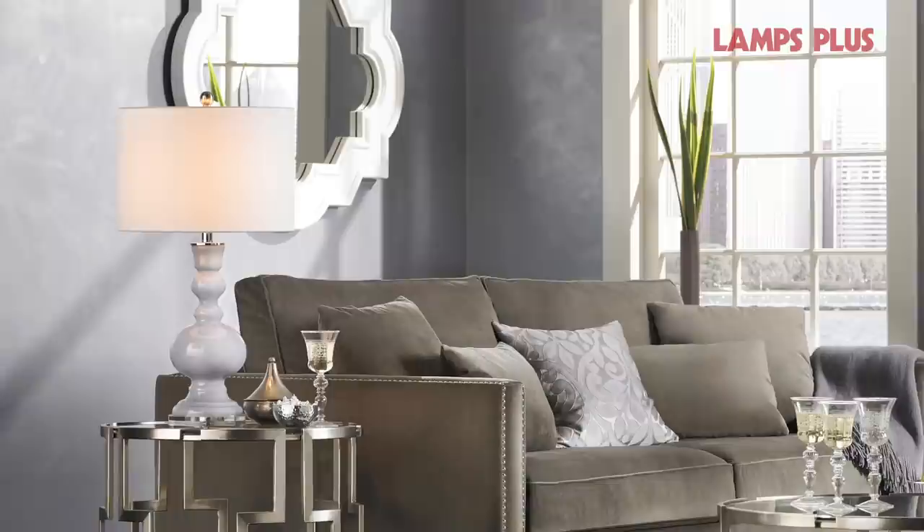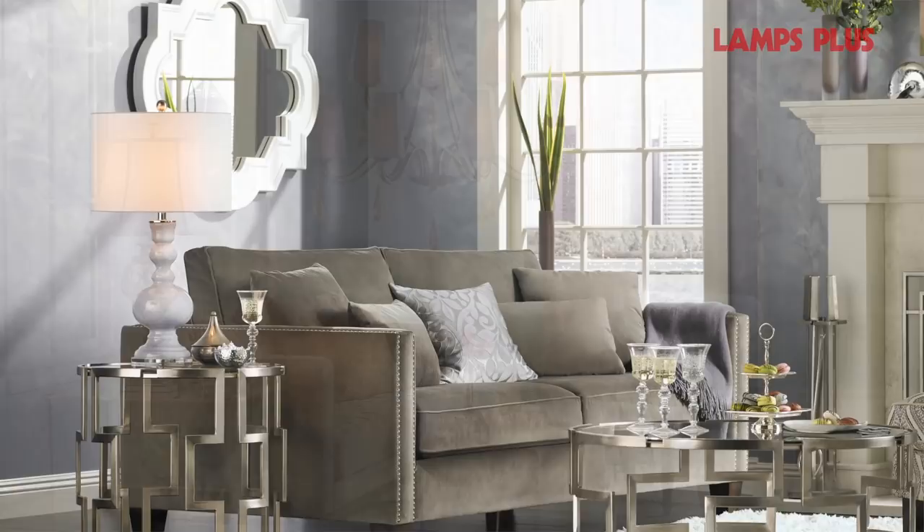Next, make sure the base of the lamp is weighted to prevent tipping. The lamp shade depends on the use. If you will have the lamp on while watching TV, an opaque or material shade will minimize lighting glare, while a semi-opaque paper shade provides a warm glow for reading.